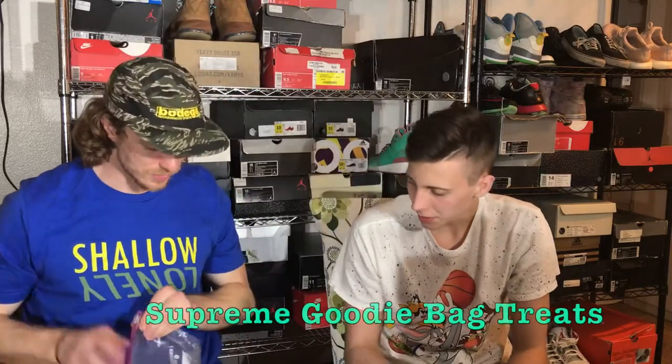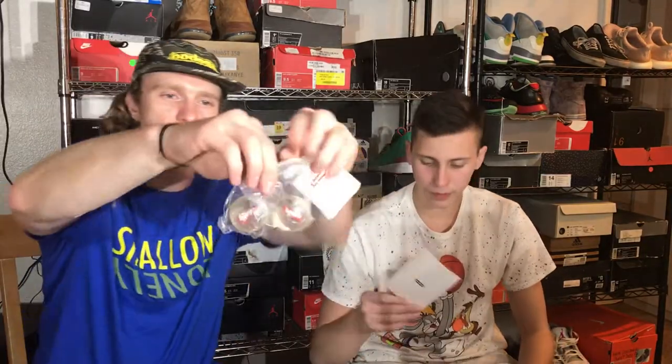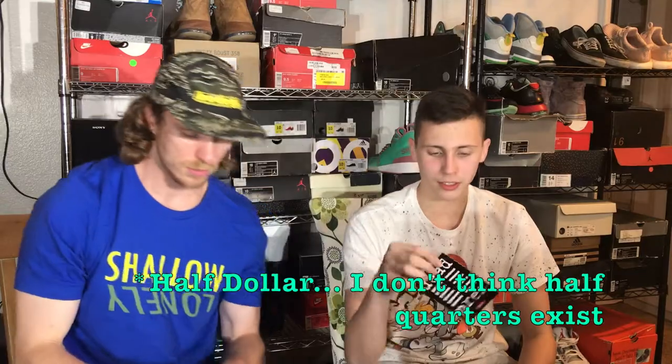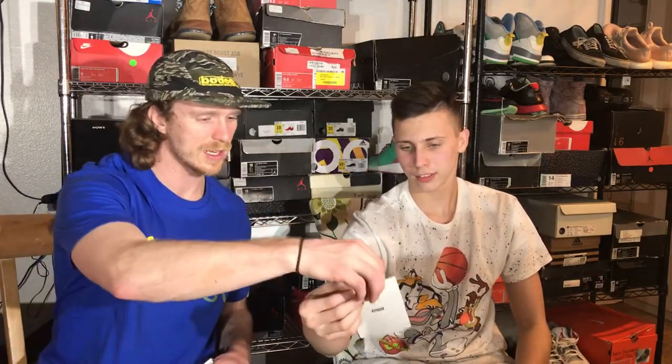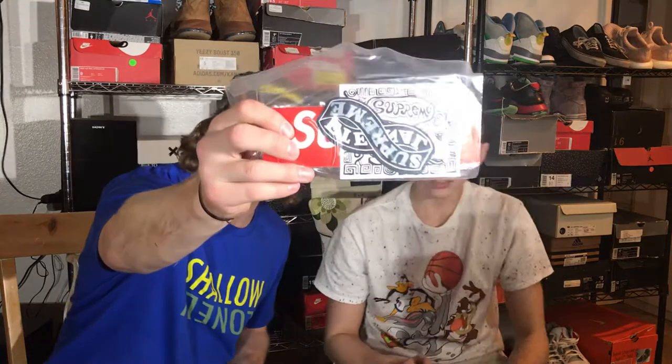Nice little goodie bag here — got a bouncy ball, a couple of them. We got some Supreme box logo bouncy balls. I don't know if they've ever done a box logo bouncy ball before, but we've got two of them, and they're actually bigger than I thought. Plus a Supreme sticker — one of the few Supreme items I'm down with. And a whole bunch more stickers — graffiti design, another box logo — a bunch of slaps in this box.